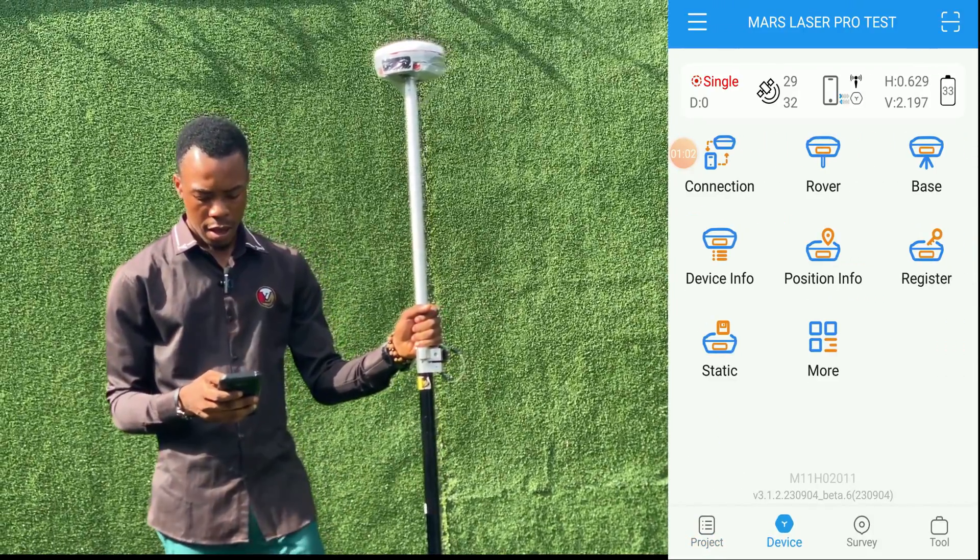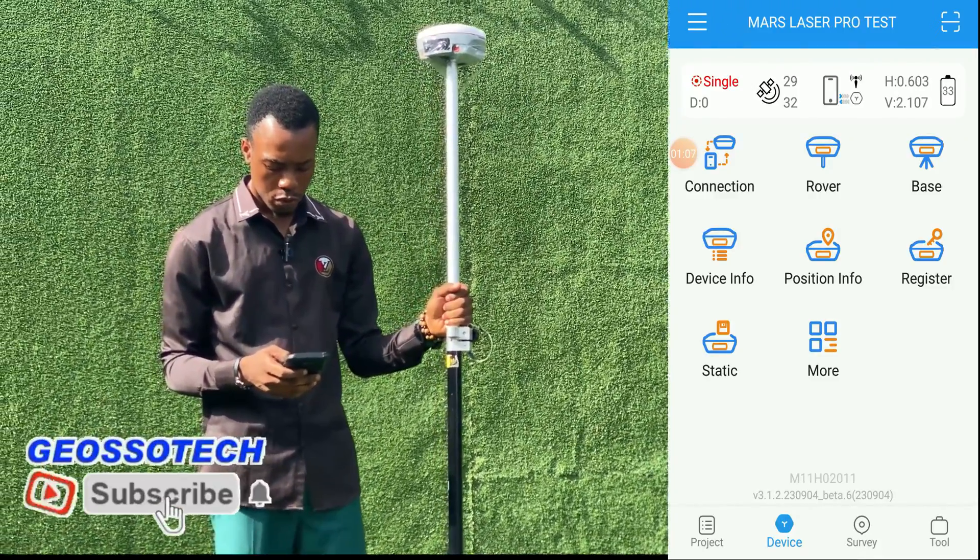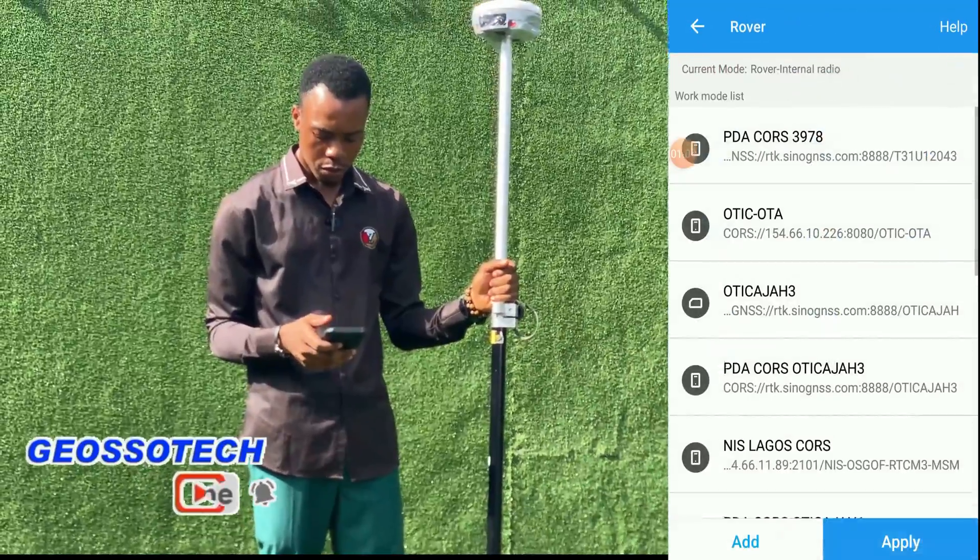Device connected: rover, internal radio. And we've created the job, so what we'll be doing is we'll go to our rover setup.